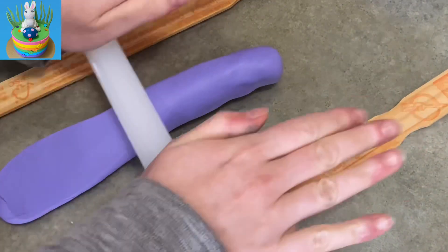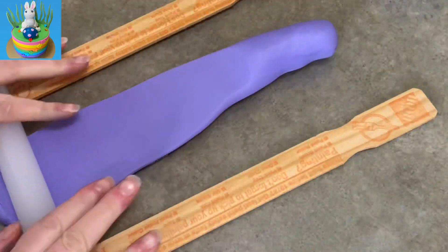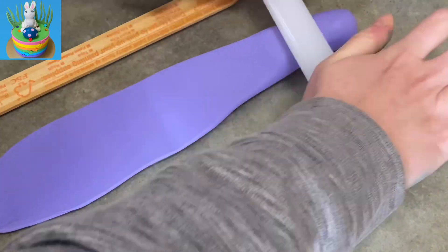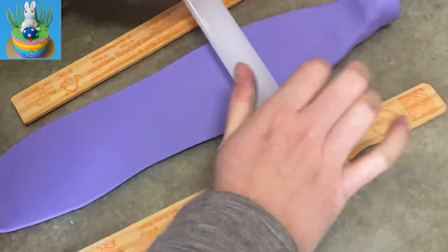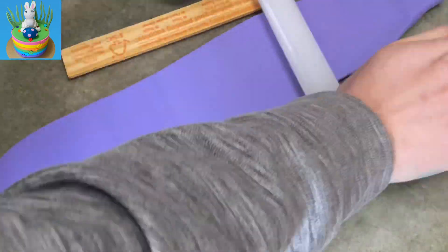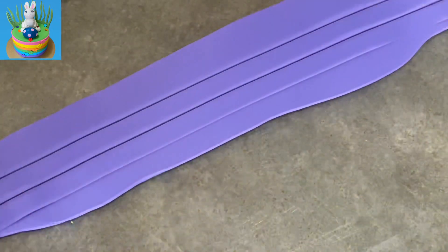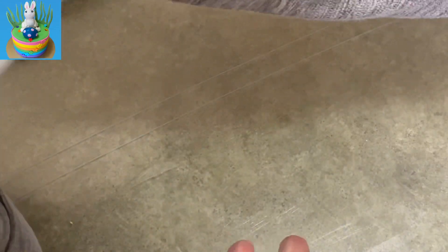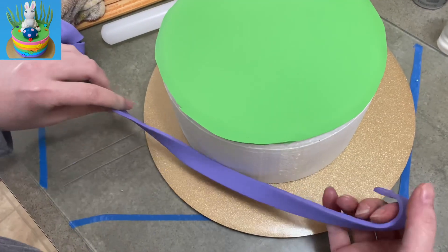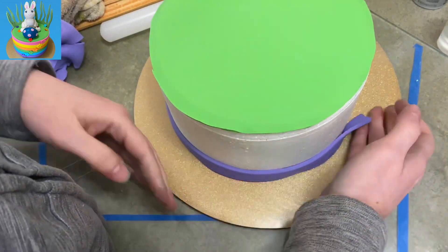This is just some purple fondant — not gum paste. I'm using my wooden dowels to keep it the same thickness when I roll it out, rolling it really really long. The tier of cake is about four inches, and the ribbons I'm going to cut out are three-quarters of an inch wide when it's all said and done.